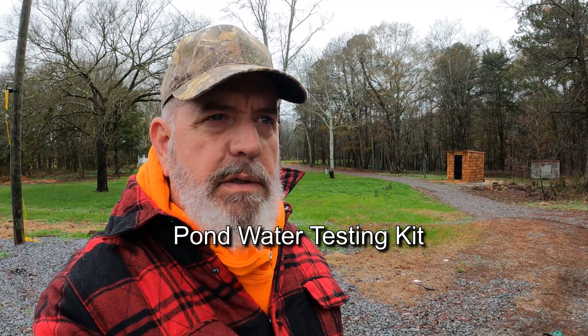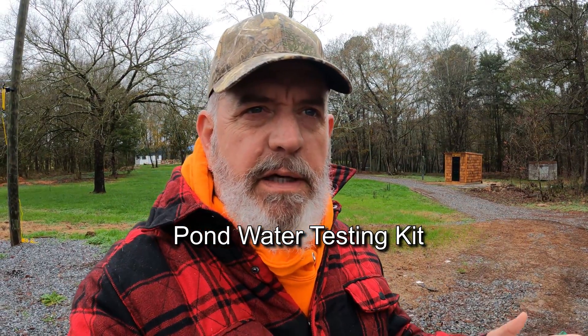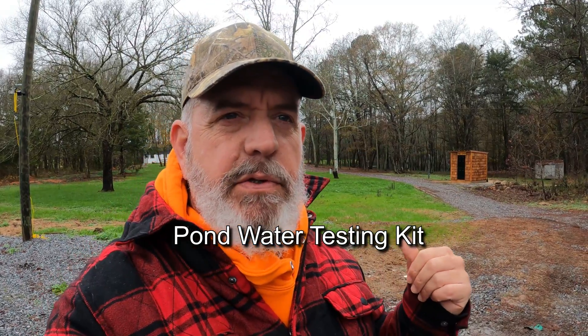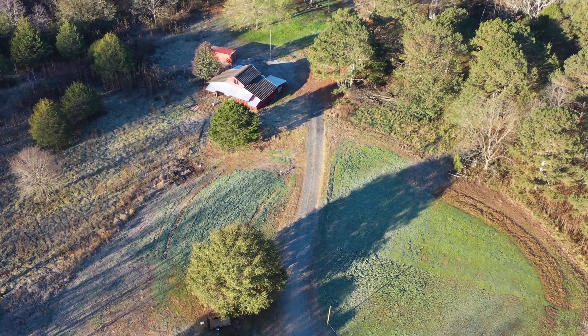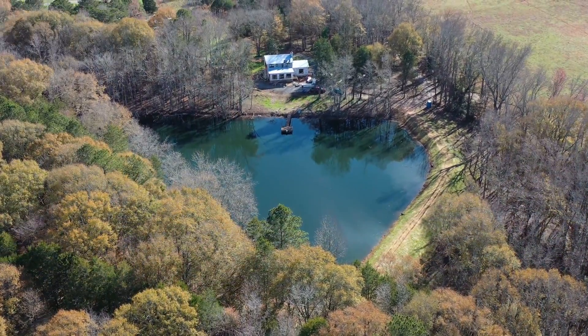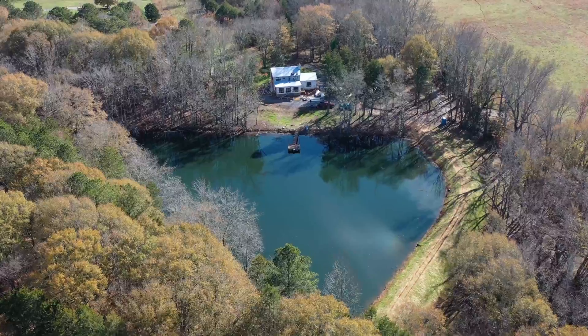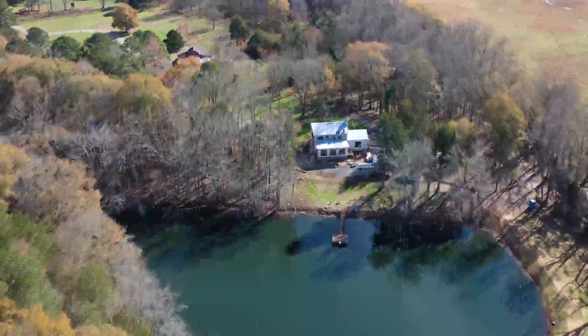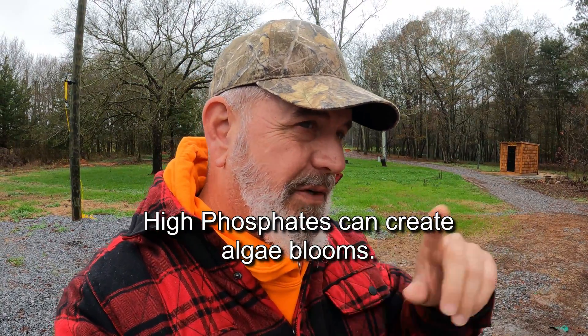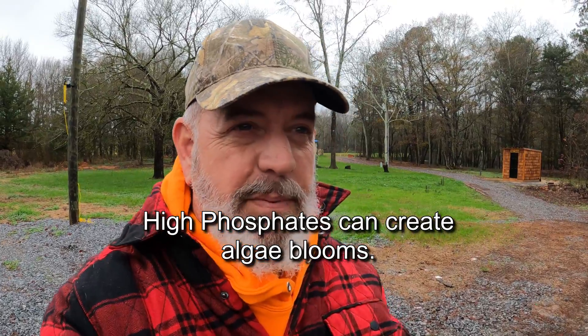Good morning. Today I'm up at the farm property and we're going to do a video on testing pond water. I'll show you a kit that you can buy online. We have high phosphorus up in our fields and that does drain over into our pond. The pond is fed by a spring but it does get runoff, so my main concern today is pH but mainly phosphates.